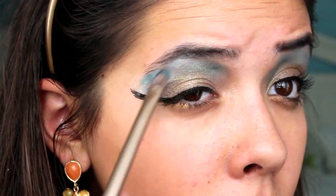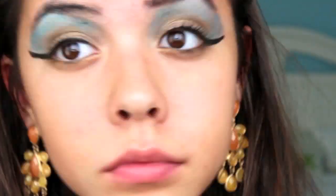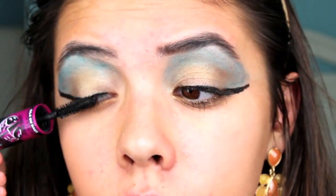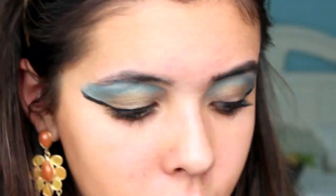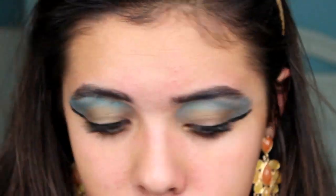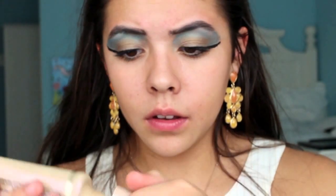Then I took the blue eyeshadow and extended it all the way out so it goes as far out as the wing. I also did three or four little dots under the wing, which you can see in the look at the beginning. Then I applied my mascara — if you apply enough eyeliner I feel like you don't need to, but I did it anyway. Then I applied a little more liquid liner to my lower lash line and filled in my brows, because from pictures I saw that Egyptians had really filled brows.